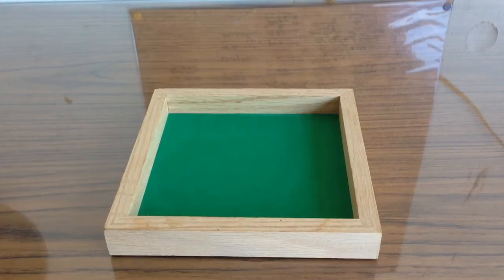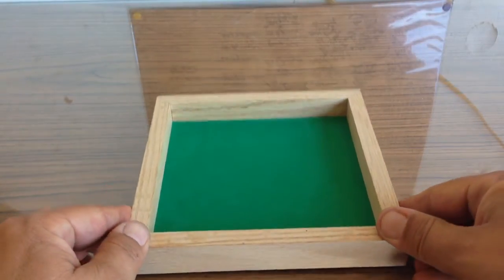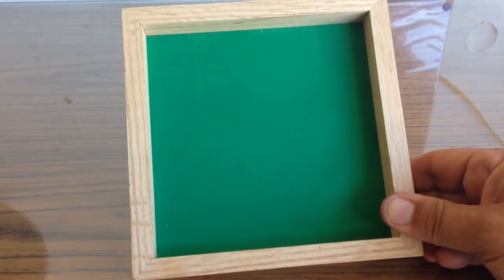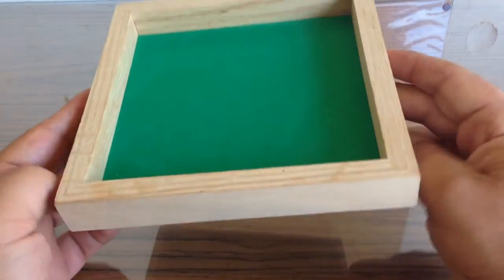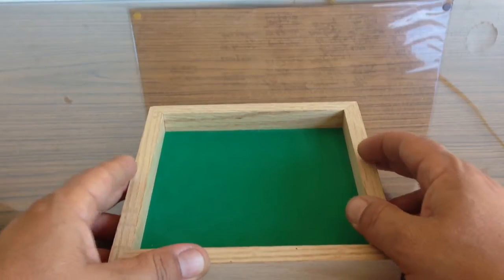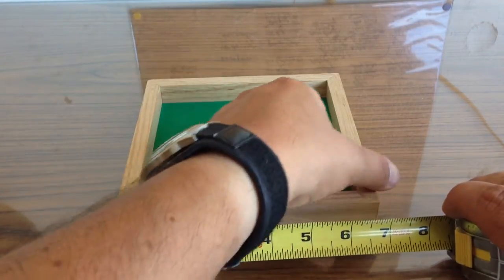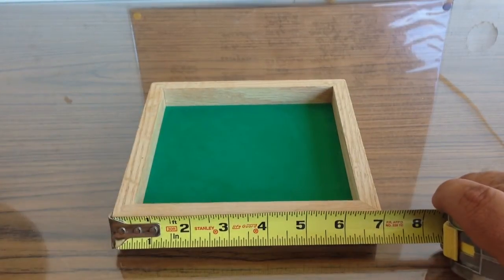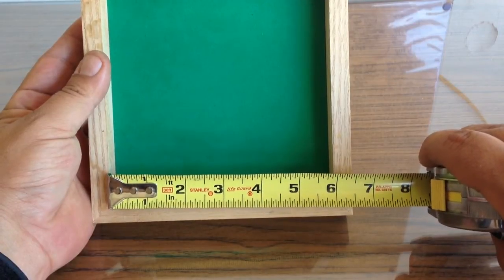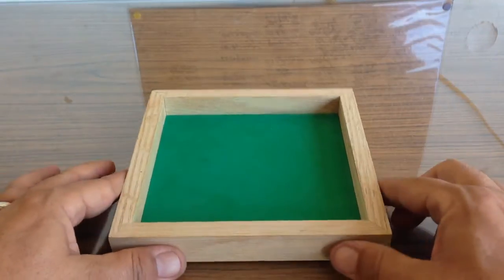Here is the Dungeon Works 7-inch Red Oak Dice Tray. Construction is pretty similar to the Red Oak Dice Tower — good hard wood. Like the dice tower, it is also lined with high-density foam to keep things nice and quiet on the bottom. They've got nice rubber feet to keep it from sliding around on your table. It is, as advertised, 7 inches by 7 inches, with inside measurements of not quite 6 by 6 inches — about 36 square inches of total rolling area for your dice.